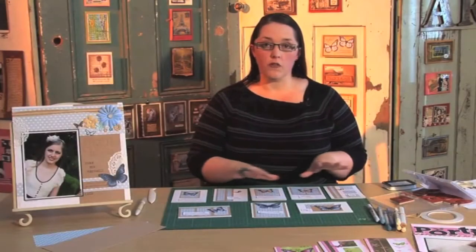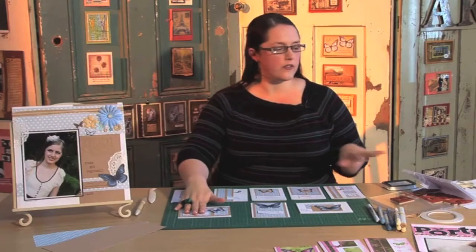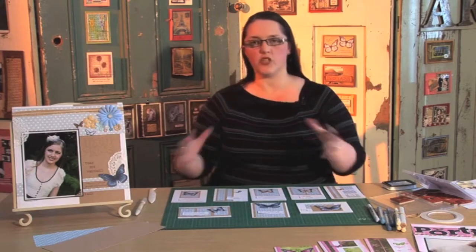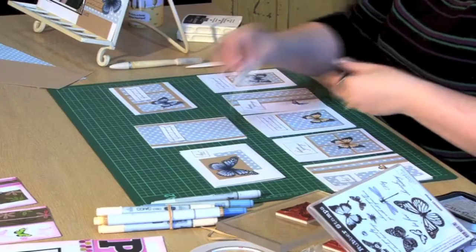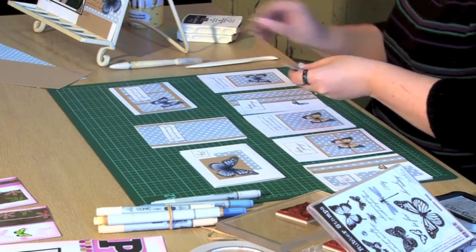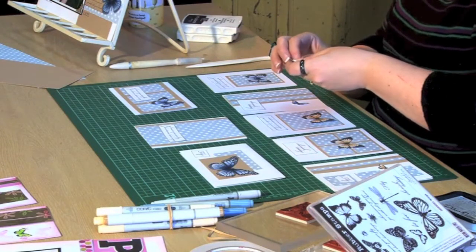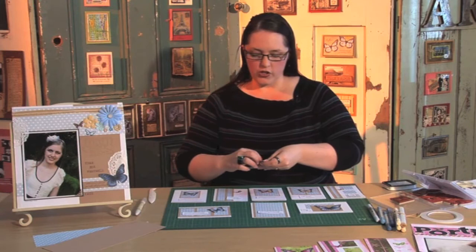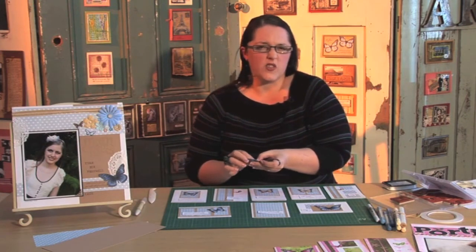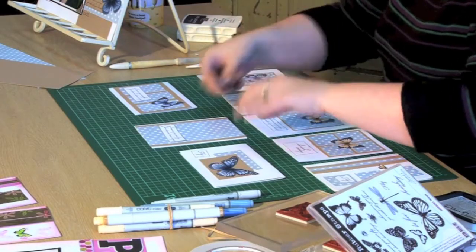Here are all my butterflies — coloured either with the E50s or the B90s, all cut out. I've also stamped greetings from the Beautiful Wings set in dark brown and cut those out, inking around the edges. Pretty much the last thing to do is stick them onto the cards. You can be more fussy if you want — add ribbon, lace, brads, buttons. Dig into that big stash of stuff you've been squirrelling away and use it up. Pop them on a card and give them a home.